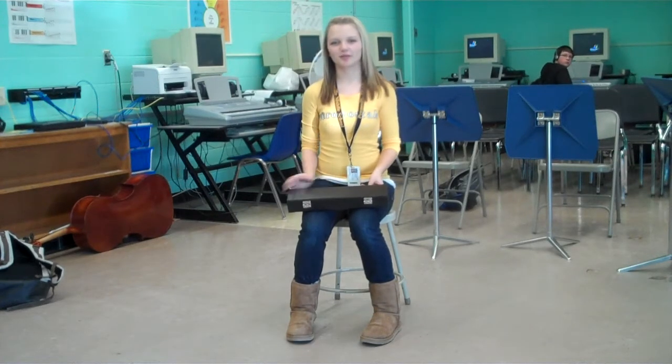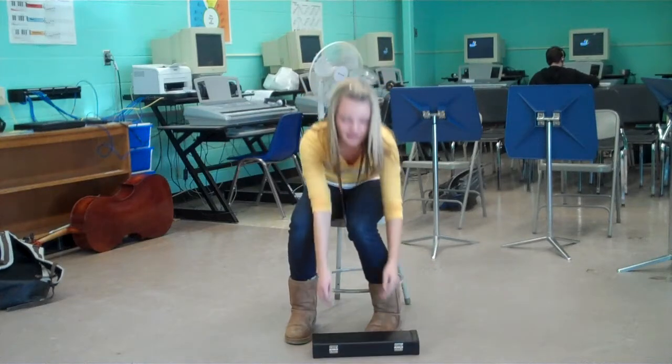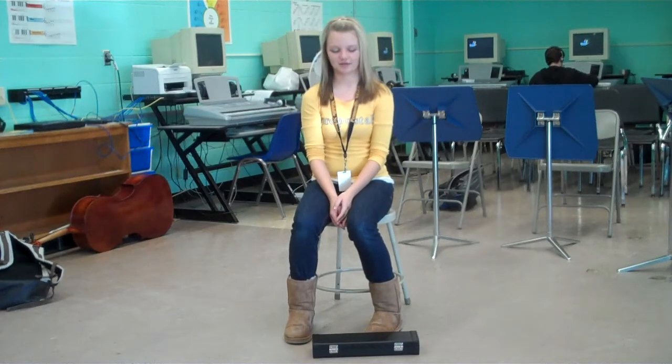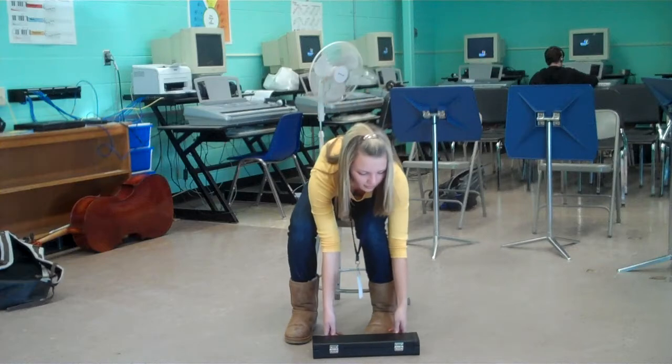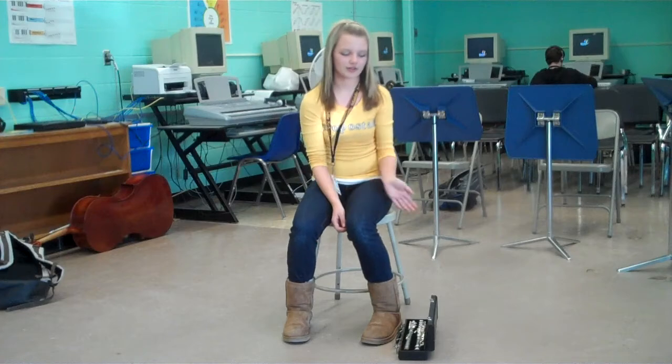Hey, I'm Casey and I'm a flute player, and today I'm going to teach you how to put your flute together. First, you put your case on the ground so that when you open it up it doesn't fall out. Then you watch your case and open it up and you'll see it like that.